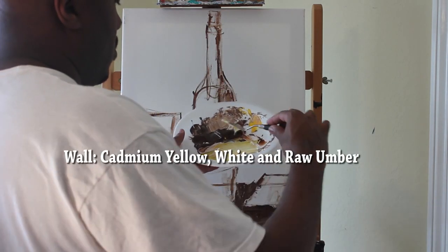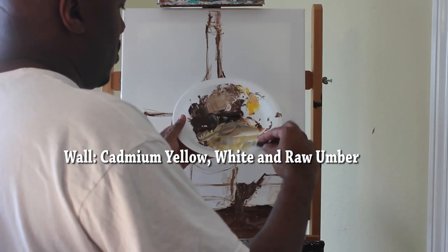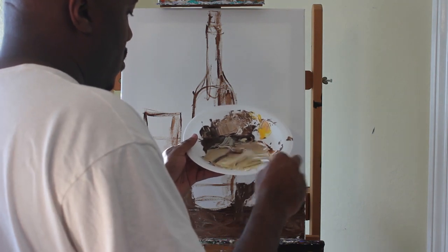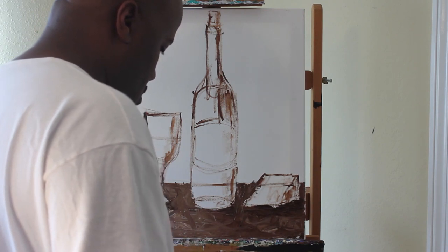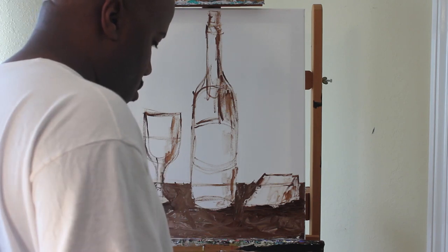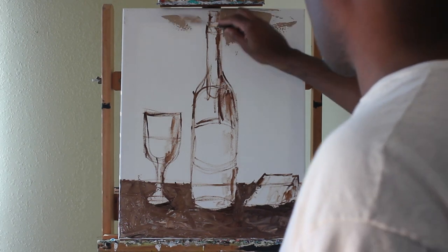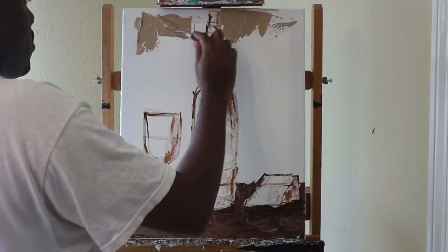Now I'm going to work on my wall. I'm using cadmium yellow, white, and raw umber — going for a beige color. I have a lot of cadmium yellow so I want a nice glow, but it'll end up like a beige tone. I'm starting on the right side of the canvas, on the right side of the bottle, painting over the entire wall with this color. You can mix whatever color you want — the main thing is I just want you to use this lesson as a guide to finding your own style.